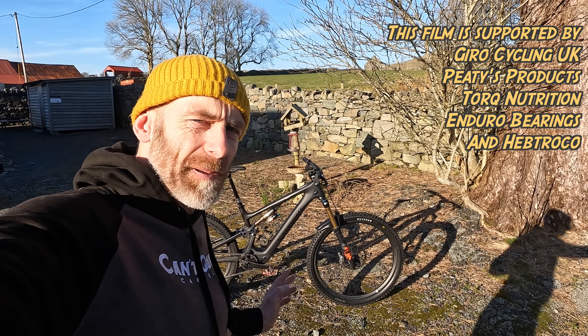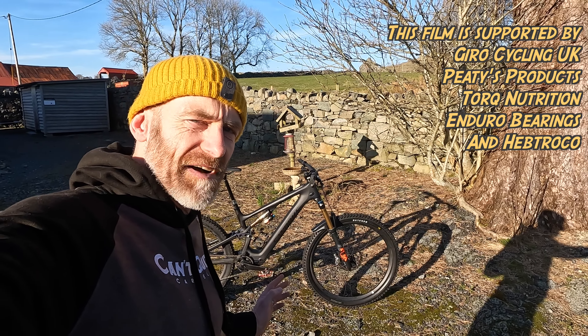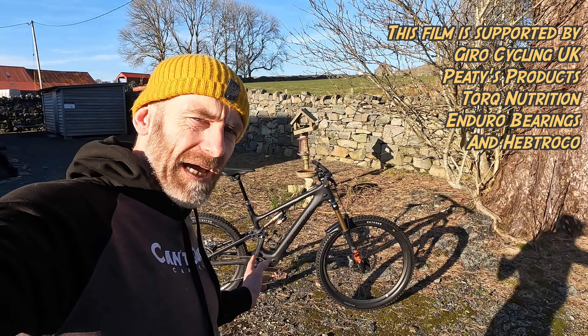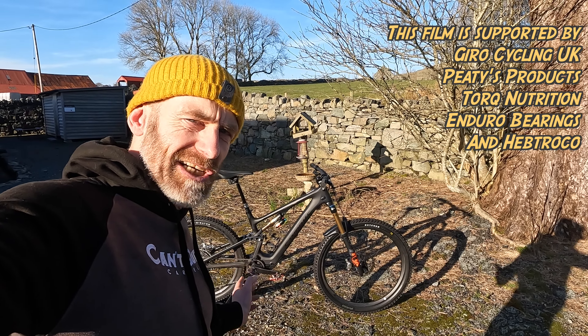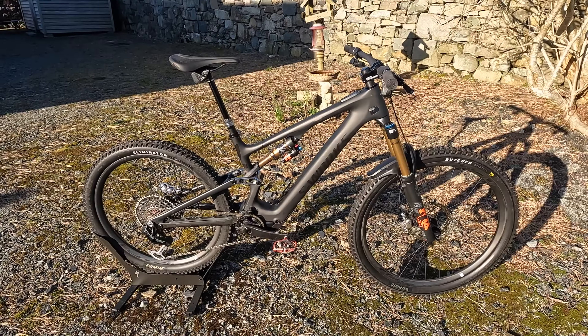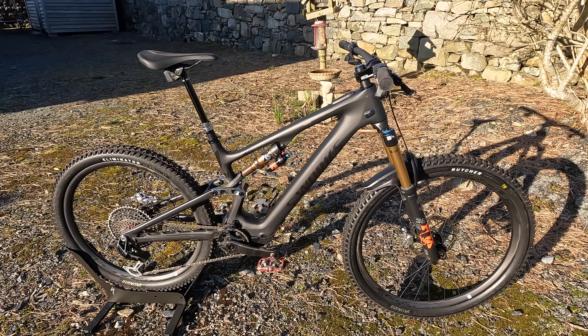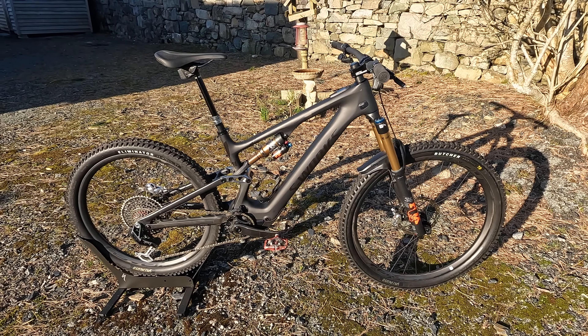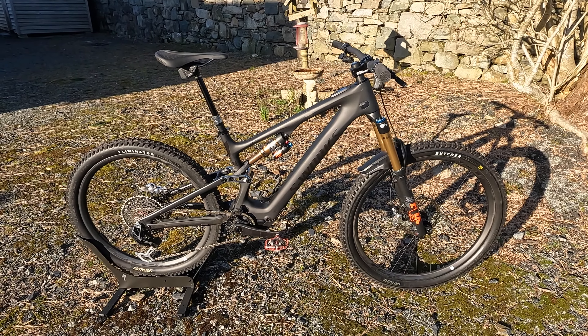My name's Guy Kesteven. I've been a professional bike and kit tester for over 25 years, and this is my tech talk around on the brand new Specialised Turbo Levo SL S-Works. When I say new, I mean totally new: new frame, new geometry, new motor, and a new level of kit on it as well.